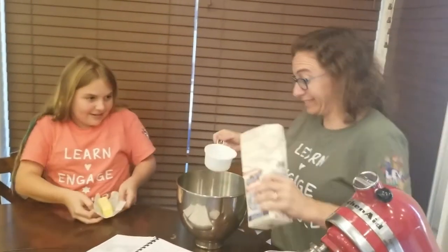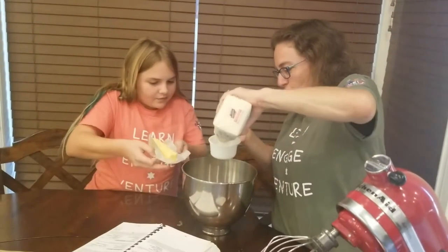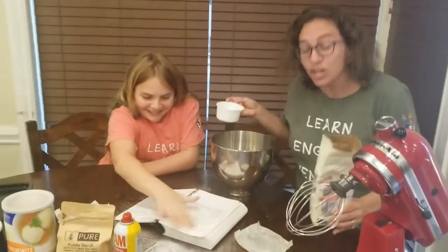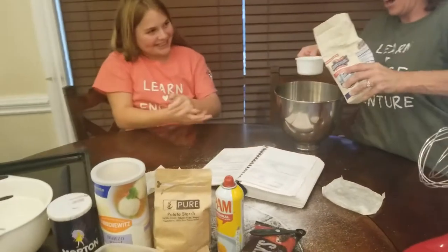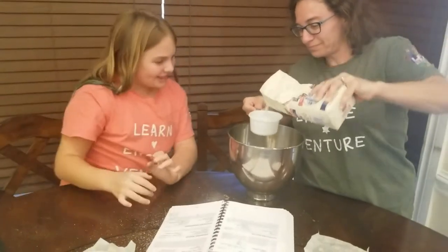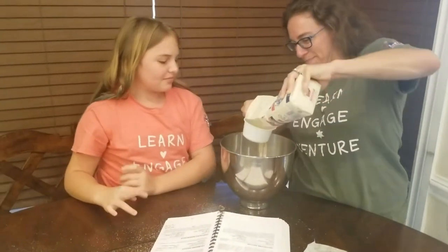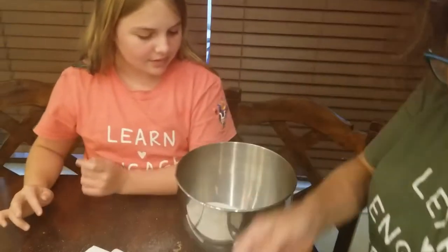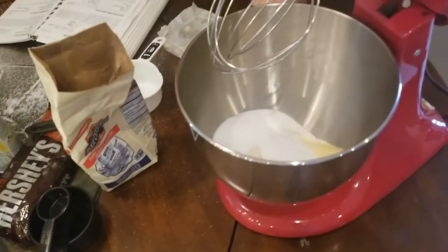Do you know what sugar in Hebrew is? Sukar. And now we have sukar all over our shulchan — our table. We have sugar everywhere! Did you get sugar all over you? Yes, I did. We're not going to lick that up — we're just going to clean that up. Now let's do the second cup of sugar. It kind of looks like snow on our shulchan, our table.